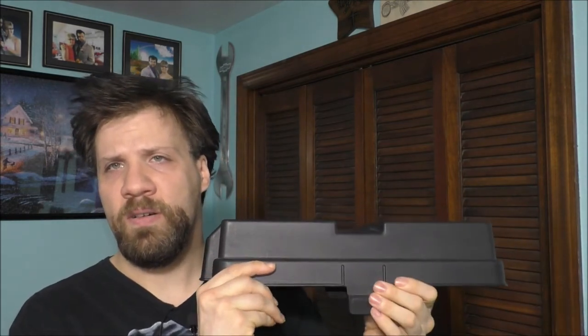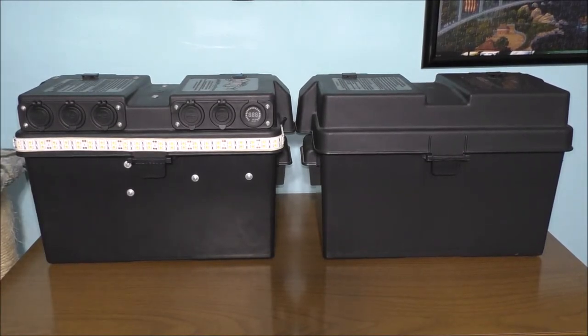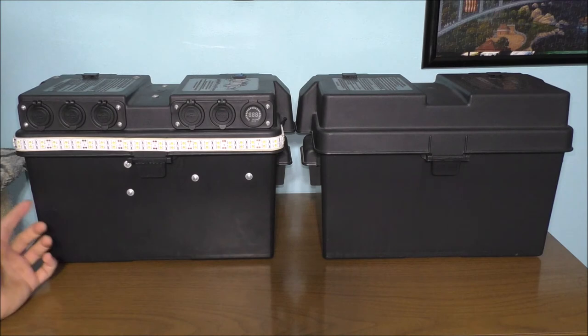Let's talk about the lid itself. This is the lid off of the second battery box over there. It pertains to where you want everything to actually lay out — basically on the actual lid — and how to make it very functional and usable. Let me show you what I mean. This is what it looks like before, and this is what it looks like now. This is the after.